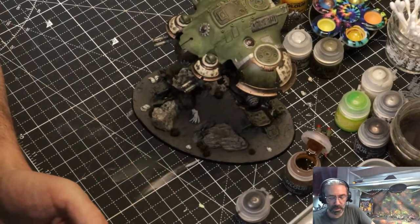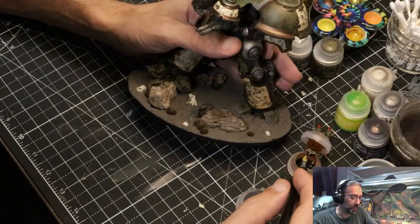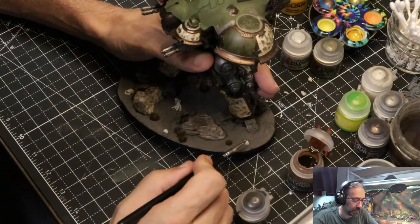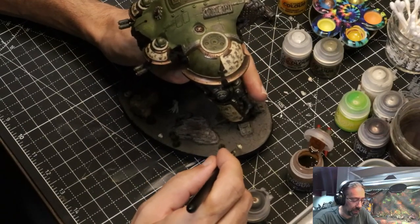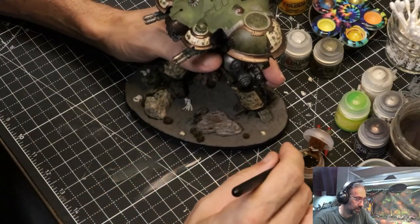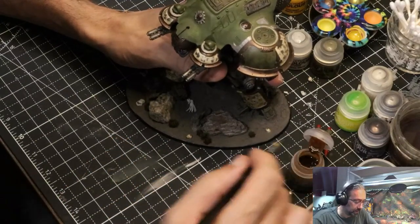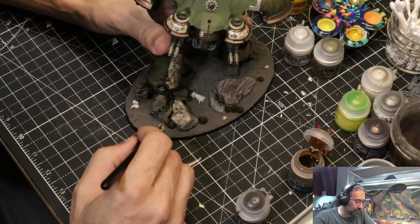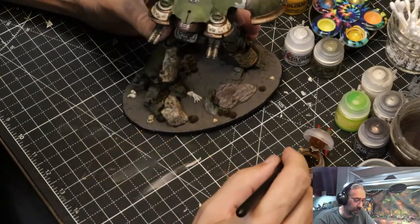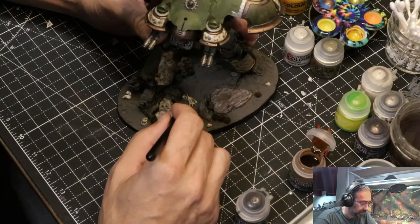That brush will be alright. He's on the base pretty good but I'm still being pretty gentle with him. I'm going to hit all these skulls with some Seraphim Sepia. These might get a little Agrax around the face later just to make the teeth and fiddly bits pop out a little. What this does is give you that sort of weathered look and it brings out a lot of the tiny crevices.